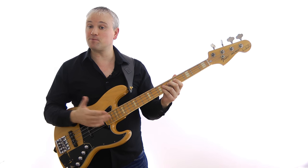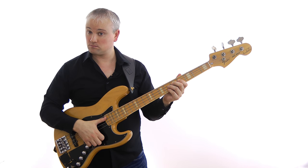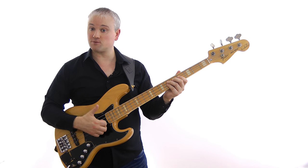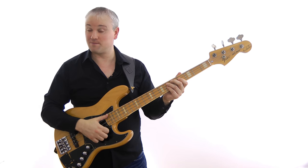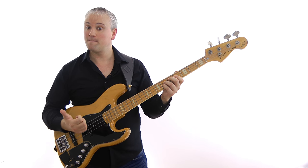As an example, I'll slap an open E string with rest stroke. You can see there that the thumb slaps through and comes to rest on the A string — or you could think of it as coming to rest on the fretboard — but the idea is that we're slapping through the string as opposed to bouncing off the string.